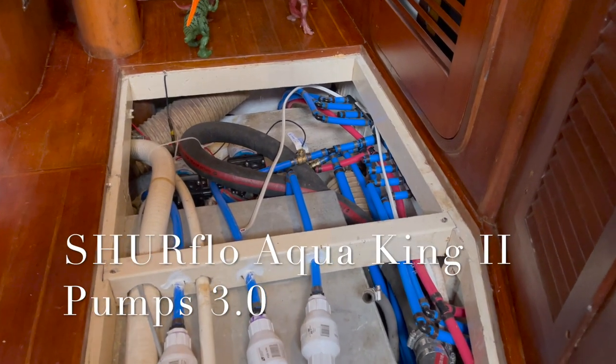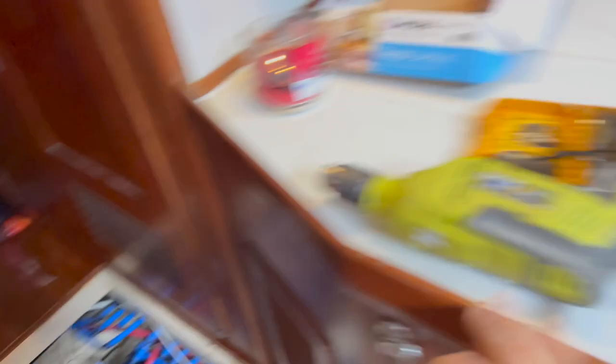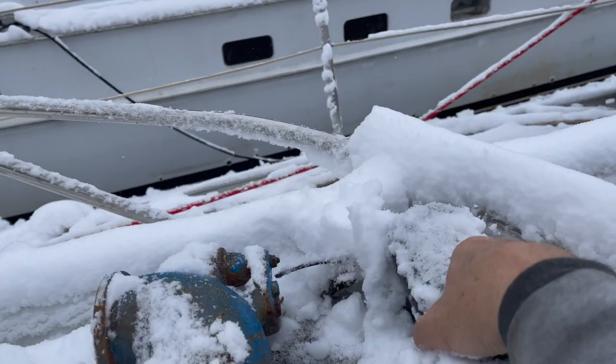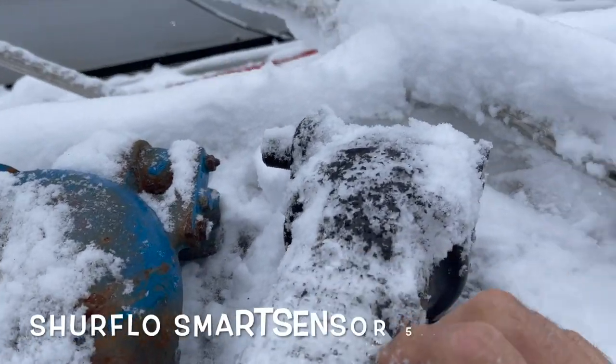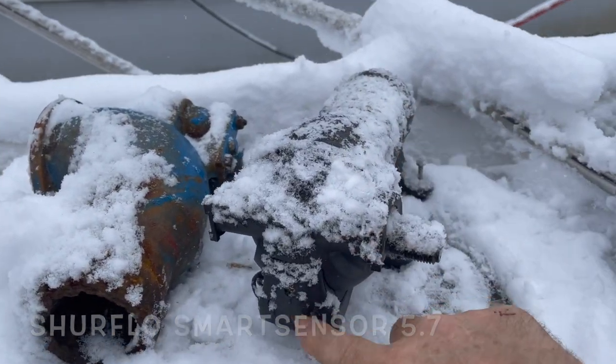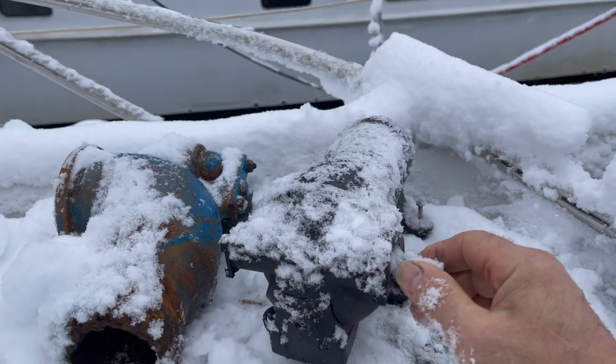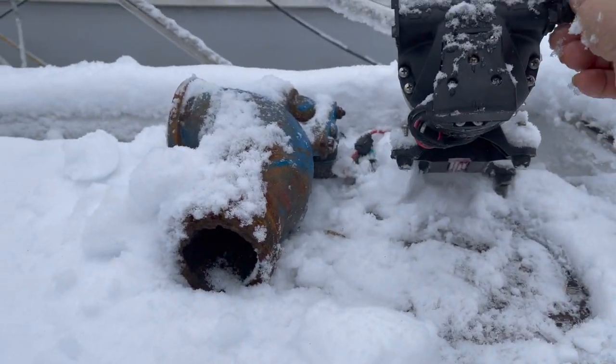It used to have these old pumps that you can't even get anymore. They didn't have a pressure switch — it was more like some kind of chip that controlled it — and they were always having issues with them; they didn't even work. When you buy a boat like this that's been neglected, every system is worn out. All the pumps will be worn out.